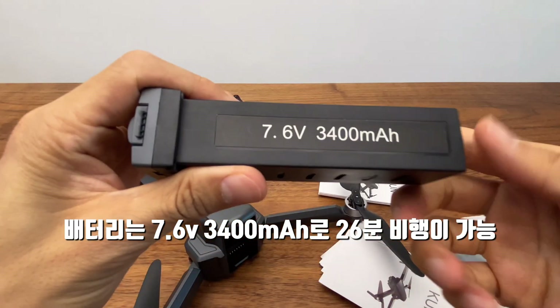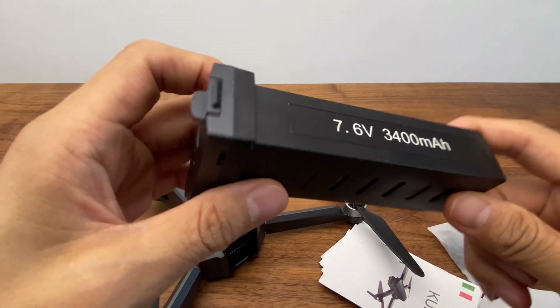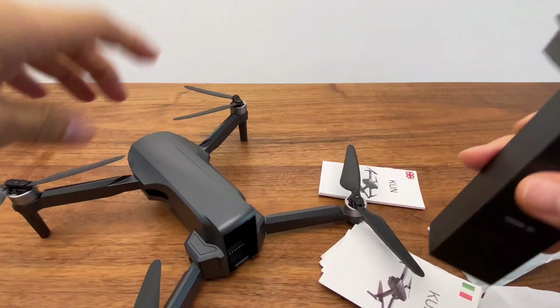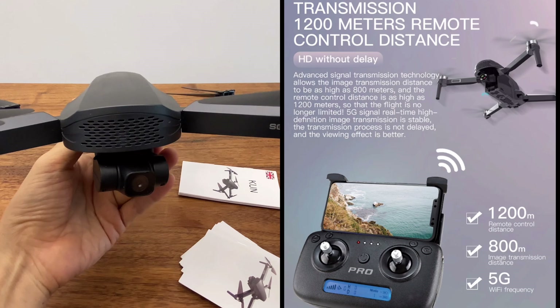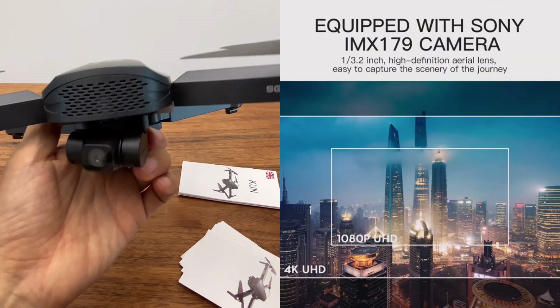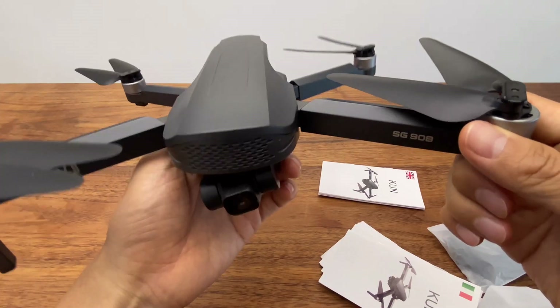The weight is 534g and the battery is 7.6V 34mAh, so 26 minutes of flight is available. The flight range is 1.2km, and Wi-Fi image transmission is available for 500-800m. The app supports SD and HD mode.